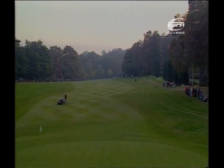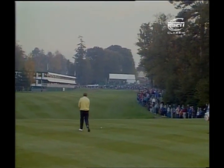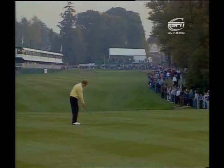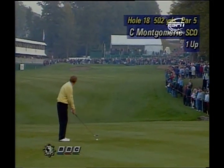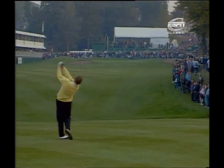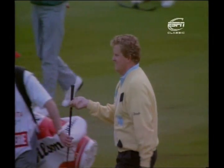Els beat Seve Ballesteros yesterday. Can he complete a Spanish double here this week at the West Course at Wentworth? Colin Montgomery is in pole position off the tee at 18 — the 36th hole of his semi-final against Singh. A hole that really favours Montgomery's style, dogleg left to right. Monty's second shot aims at the left-hand bunker, sliding it in towards the green and the bank on the right — another excellent shot, hole high, good judgement of distance.